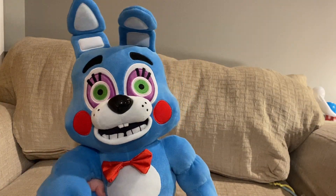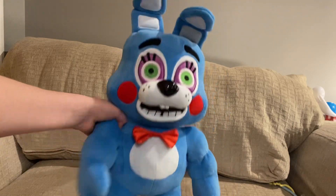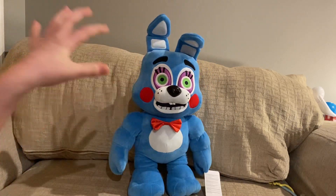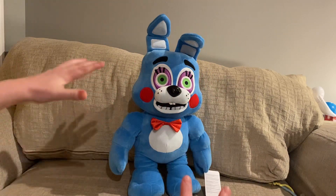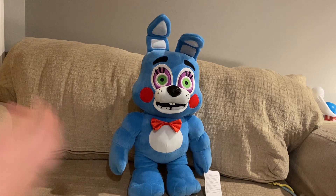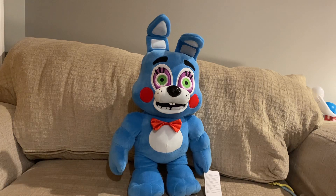Hey guys, so today I have something very special, brand new. I just got it the day I'm recording it. Obviously you saw in the thumbnail and the title — it is the 16-inch Funko Snap Toy Bonnie plush. He is like humongous. I mean, 16 inches, so I thought why not get a review in for him today?